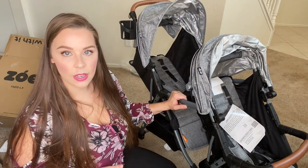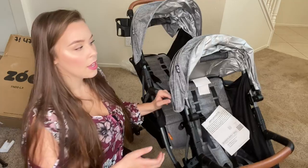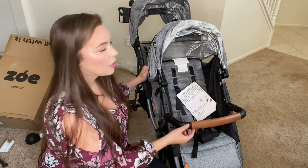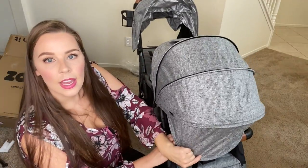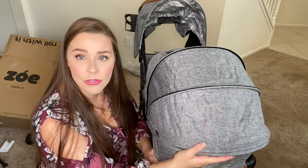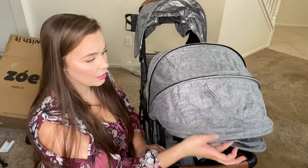I did get the luxury version of this, not the classic, because I really liked the brown handlebars and this charcoal gray material. It is so soft, you guys — it is soft. I love it. I can't wait to push my kids in it.